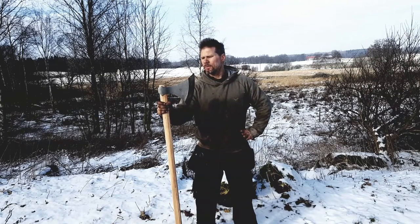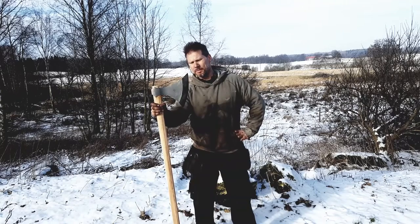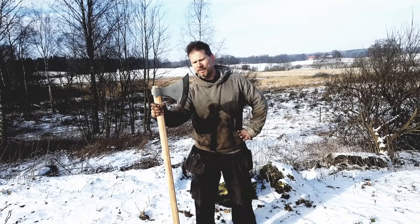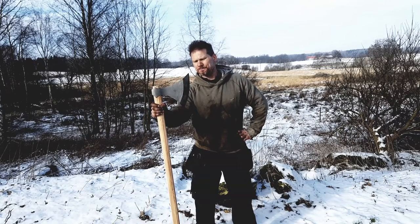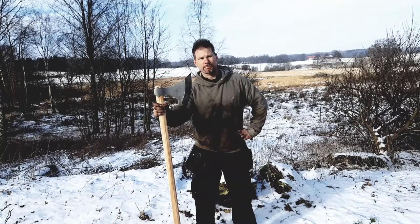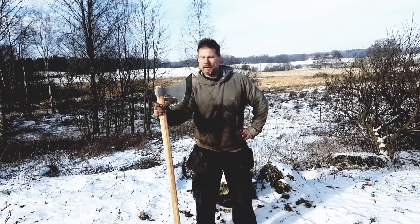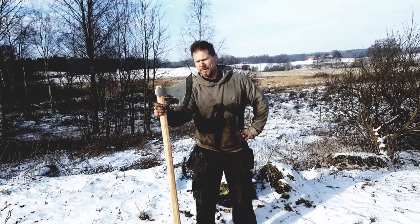I think they just called it a broad axe because they are broad — simple as that. This one is made after a model of a Dane Axe that sits in one of the museums in London. I can't remember which one — it was found in the River Thames among a lot of other Viking stuff, probably from trying to sack London at some period.